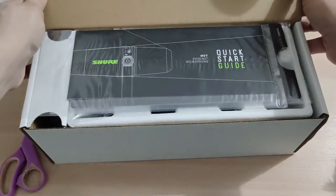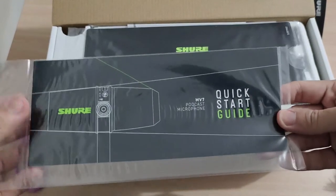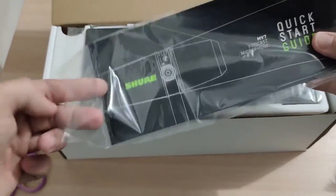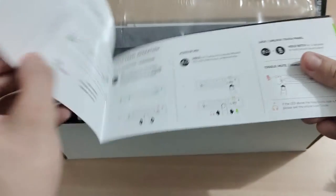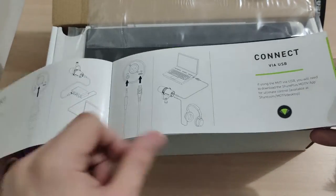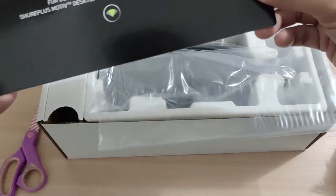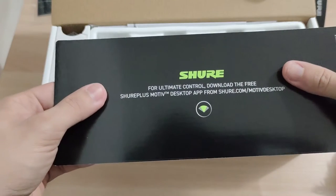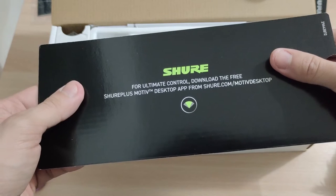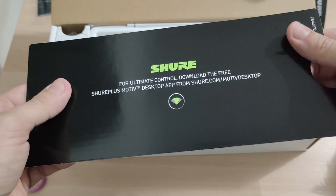This is the start quick guide. Let's take a look. There's a manual. For ultimate control, download the free Shure Plus Motive desktop app at Shure.com/Motive-desktop.